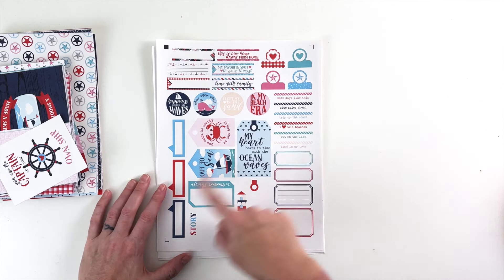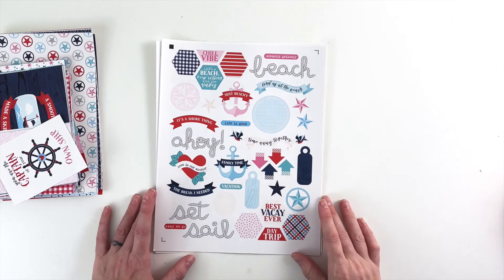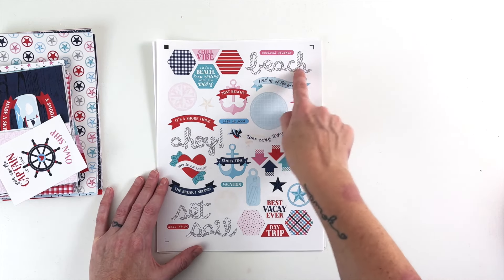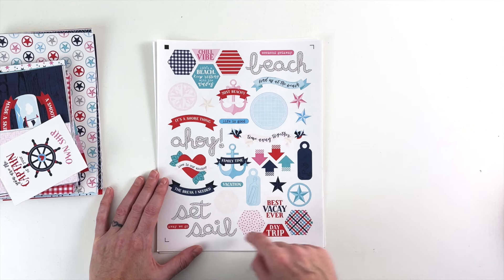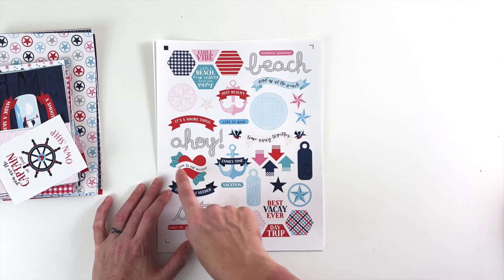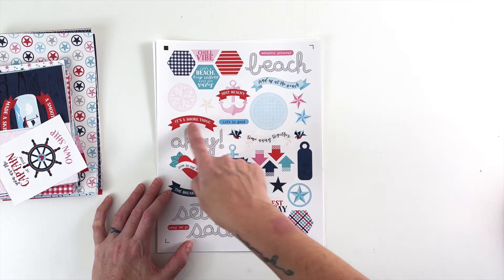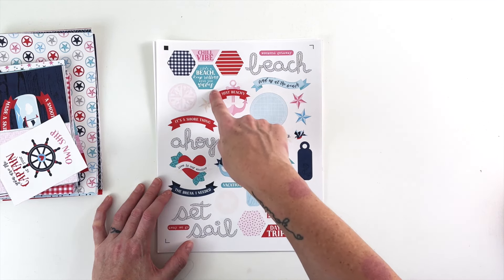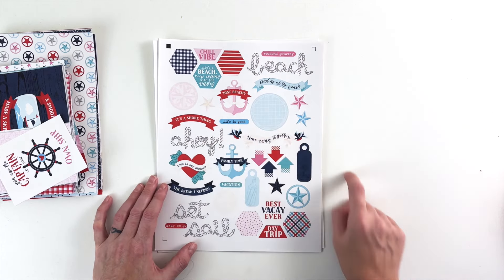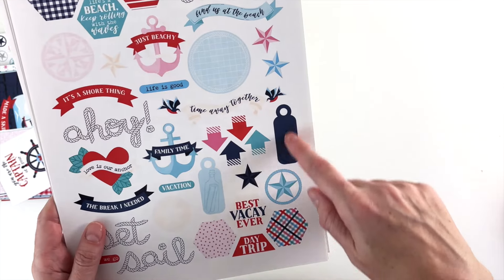Then we have some tabs and journaling bits. The second page has titles, a little more journaling stuff, and these cool patterned hexagons in that rope font I drew — 'beach,' 'ahoy,' 'set sail,' 'away we go,' 'day trip,' 'best vacay ever,' 'the break I needed,' 'vacation,' 'love is our anchor,' 'family time,' 'time away,' 'together' with little birds carrying a banner. 'Life is good,' 'it's a sure thing,' 'just beachy,' 'life's a beach,' 'rolling — keep rolling with the waves,' 'find us at the beach,' 'weekend getaway,' 'chill vibe.' Then journaling bits, nautical stars, arrows, and some tags — one with a message in a bottle, one with an anchor.